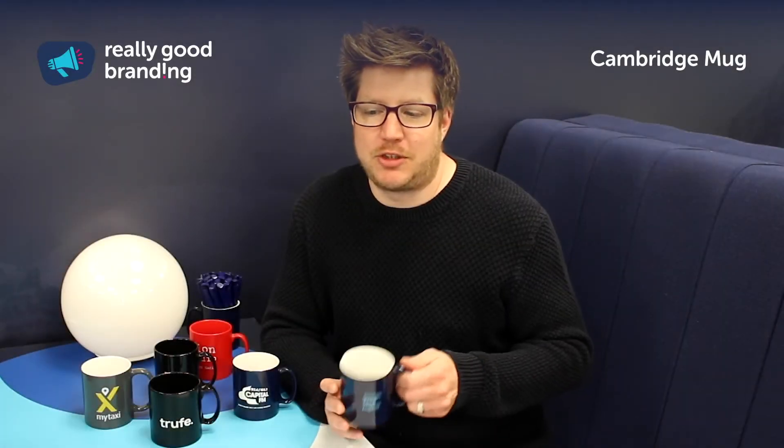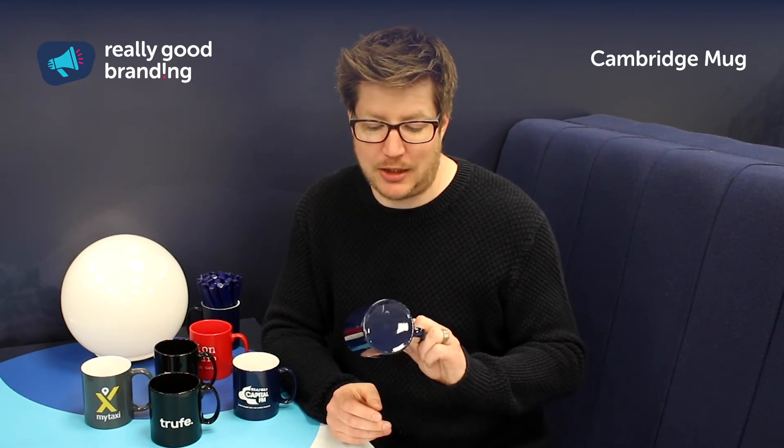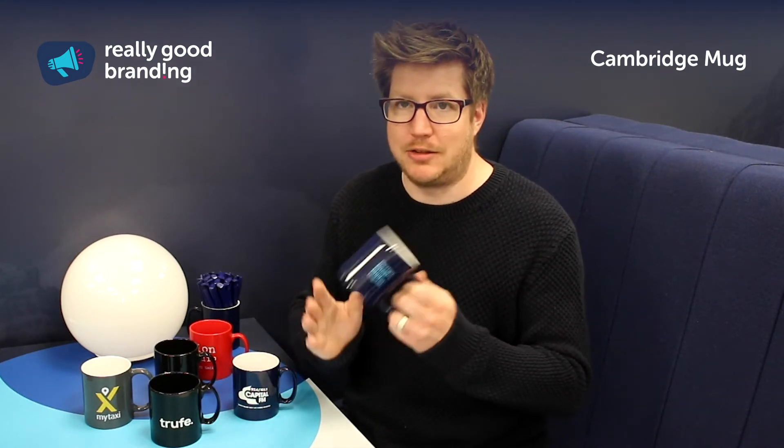The mugs themselves are dishwasher safe and microwave safe, which means they can be used as you would expect any traditional mug. They're produced to the highest standards, so you're not going to have them fading or losing colour, particularly when they're screen printed or when they've been colour coated, as in the instance of this mug here.